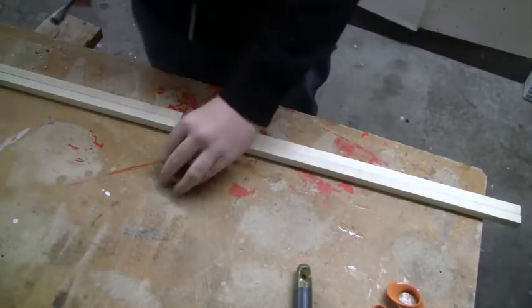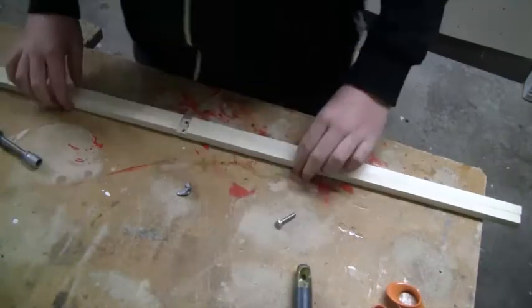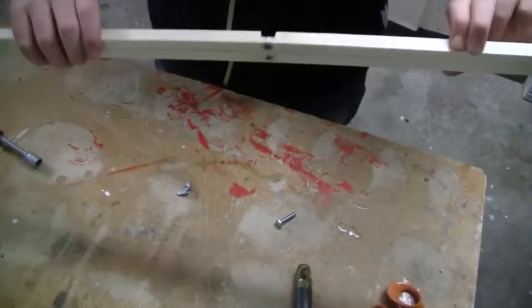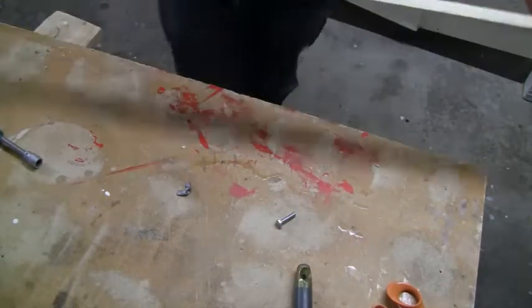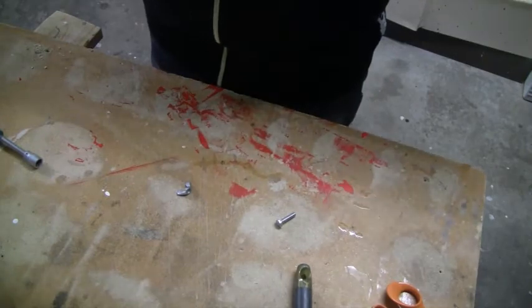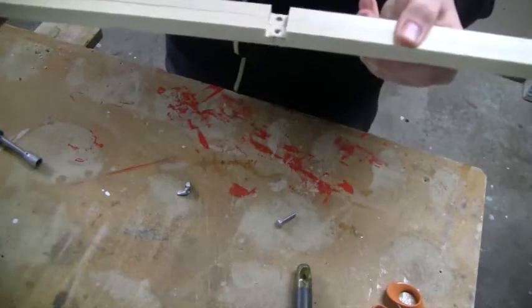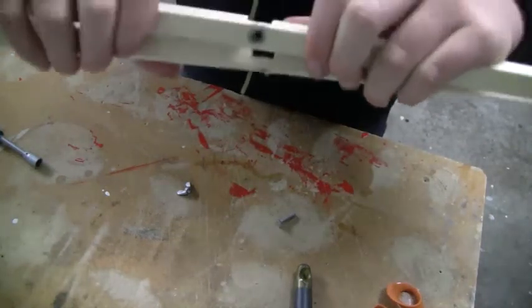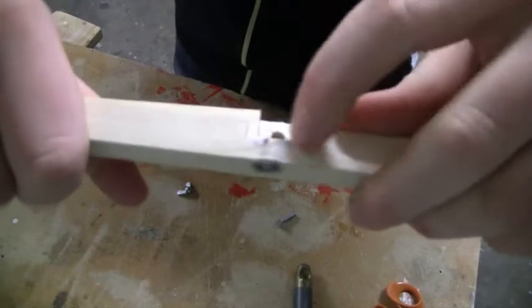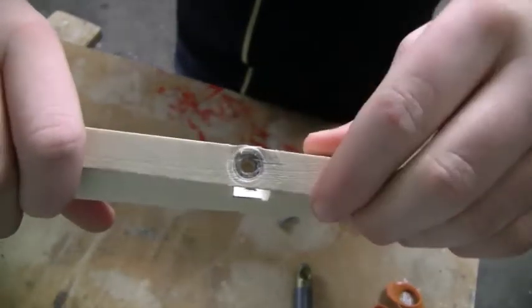Hi guys, I'm just going to show you real quick how to build an easy quad coupler frame. I made this of a one meter long piece — it's one meter by 15 millimeters and by 50 millimeters.